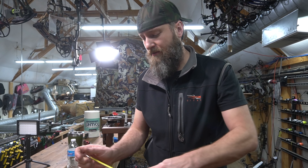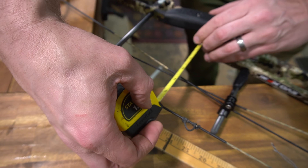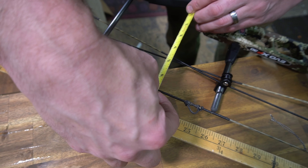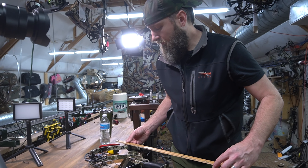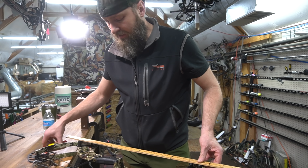Brace height is six and three quarter inches. Measuring it, it's more like six and five eighths — so it's a little shy of that published number. Each measurement is about an eighth off either way.